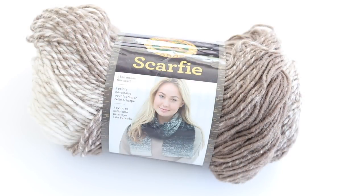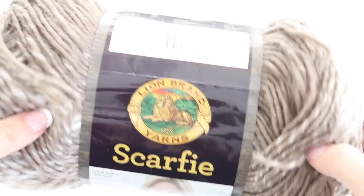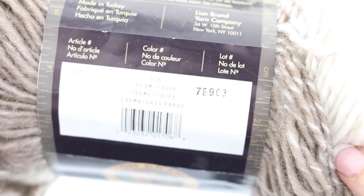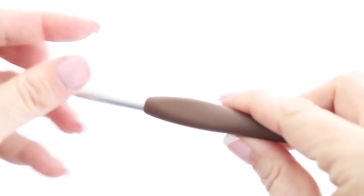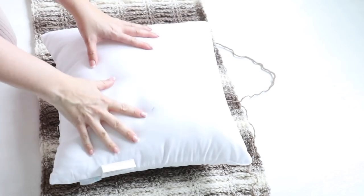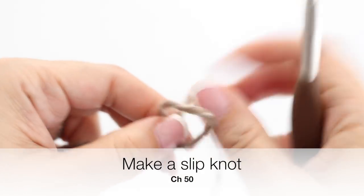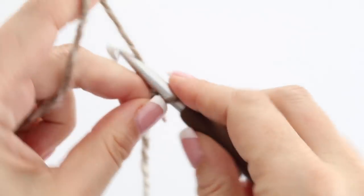For this tutorial you will need three skeins of Scarfie from Lion Brand in the color cream taupe. It is a number five bulky yarn with 150 grams per skein. You will also need a six millimeter crochet hook, a tapestry needle, and a 16 by 16 inch pillow. Take your yarn and your crochet hook, make a slip knot, and proceed by chaining 50.